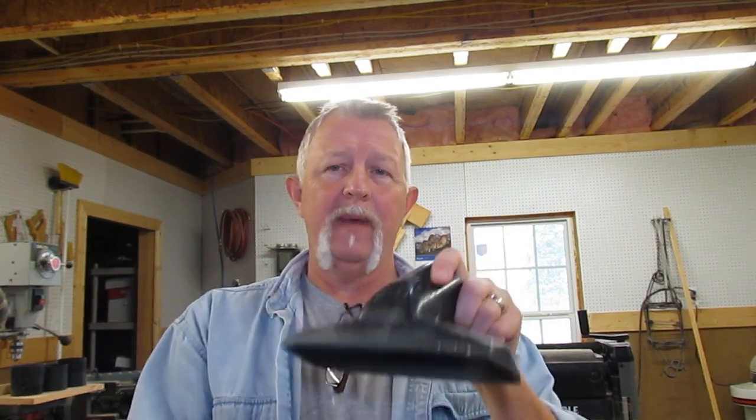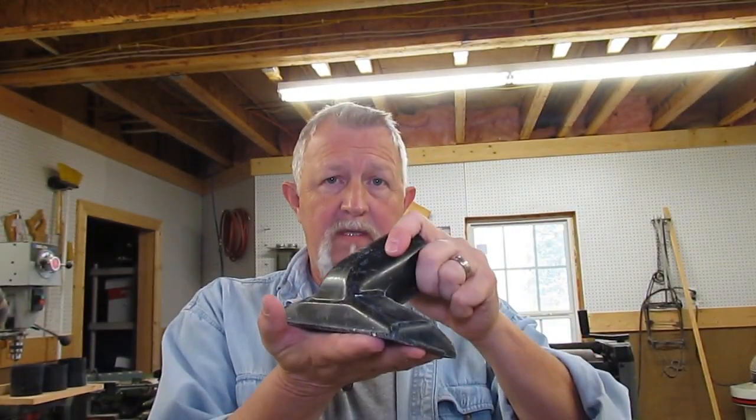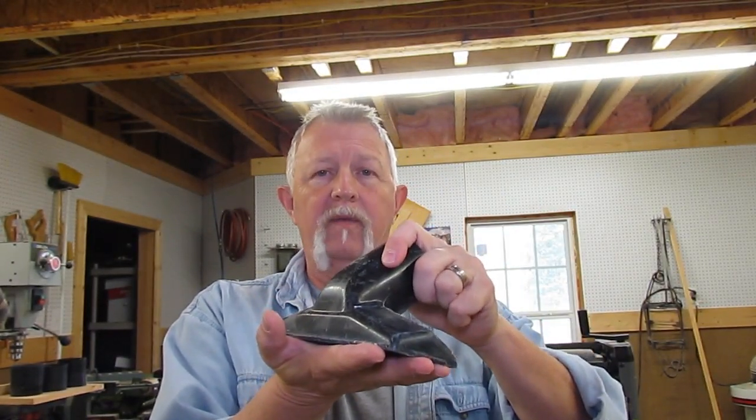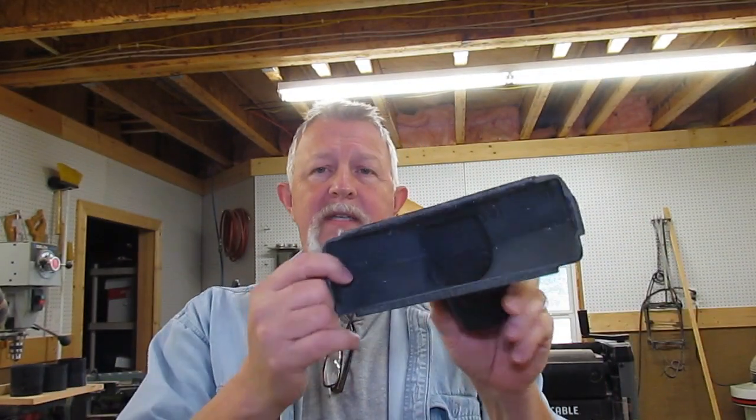Hey folks, I'm Dennis. Thanks for watching my video. I'm going to show you a quick fix for a shop vac attachment. When I use this to vacuum my floor in my shop — I have a concrete floor — it sticks to the floor all the time. I'm constantly having to angle it to keep it from sucking itself down. I'm going to put a couple of little wood buffers on each side to keep it from sticking and allow me to vacuum up all my sawdust and chips a lot easier. So let's get started.